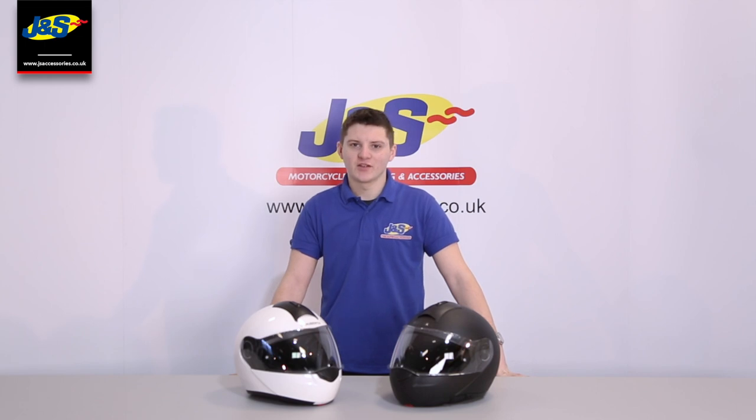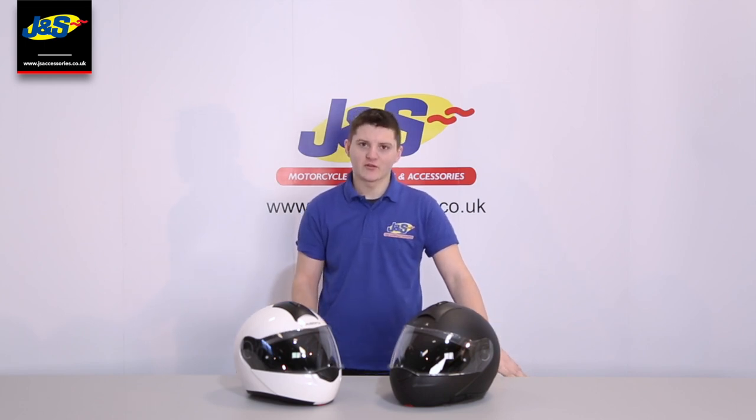Hi guys, it's Nathan from J&S. I just wanted to let you know that we've got these C3s in. They've come down in price quite drastically since they first came out. So we're just going to do a little overview, a little review, just to let you know some of the features they've got on them.